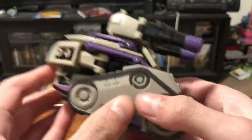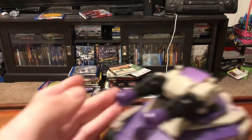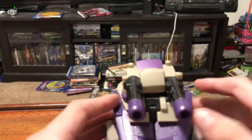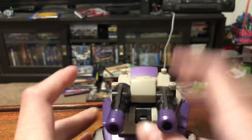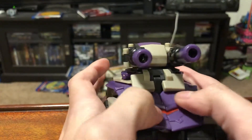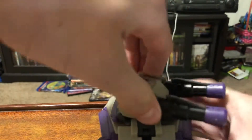So this is the tank mode. It rolls and turns. The turret can be removed, and it has spring-loaded features. Pretty much a brick is what this tank mode is — it's literally just a brick on wheels with an extra turret on top.